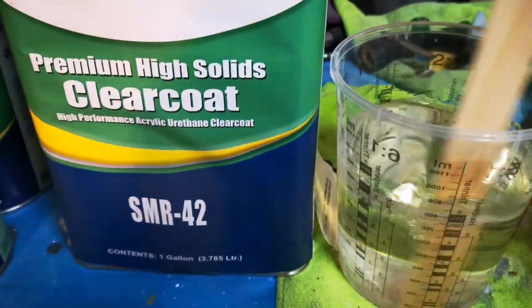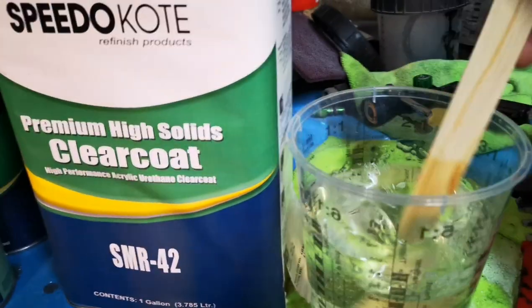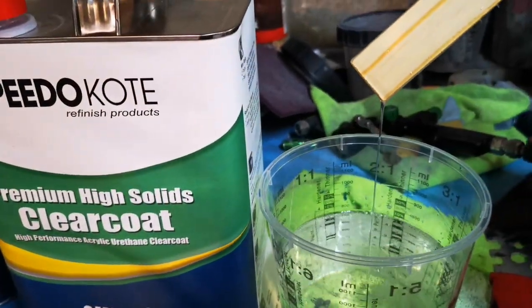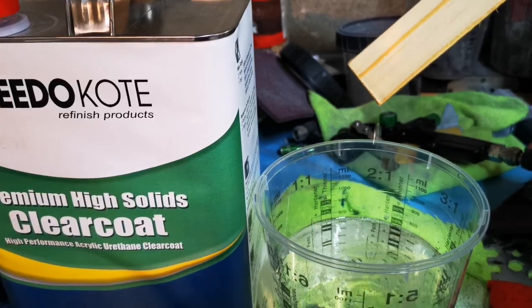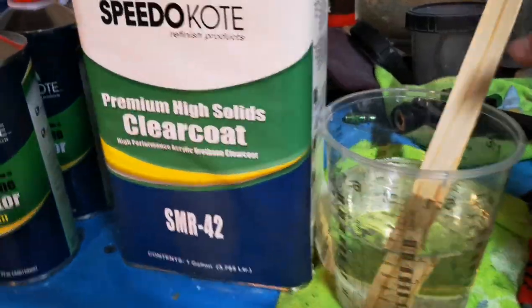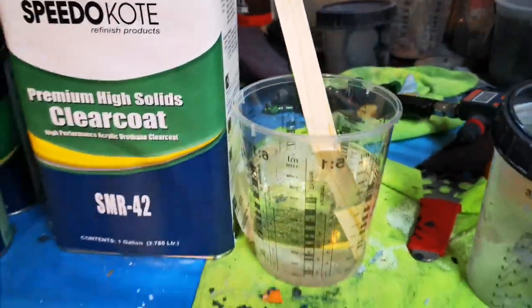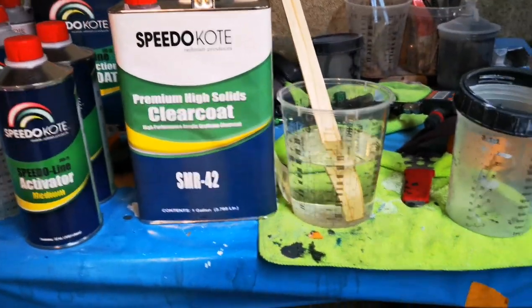Just to show you how high solids this clear is, we're going to whip the stick out. One, two, three, four, five seconds before it starts dripping off the stick. Never in my life have I had a clear coat so thick that it took more than four seconds to start dripping off the stick. Pretty cool — but let's get the gun loaded up and start shooting some clear.